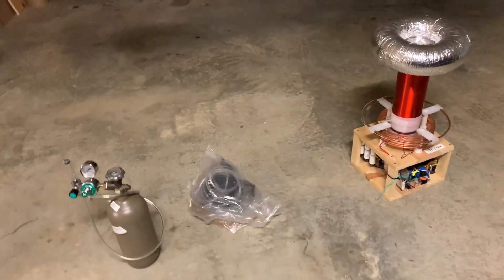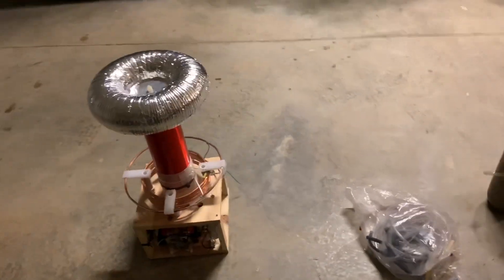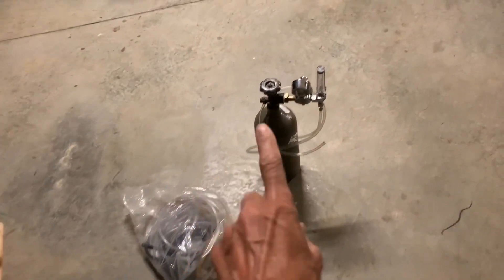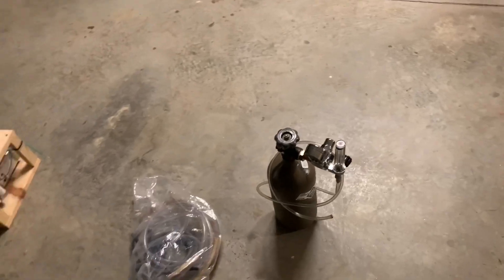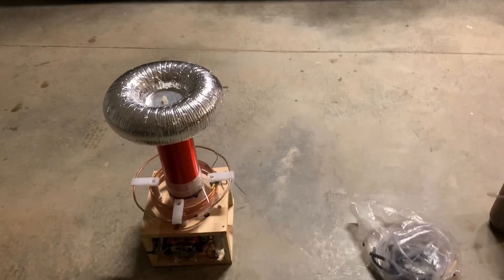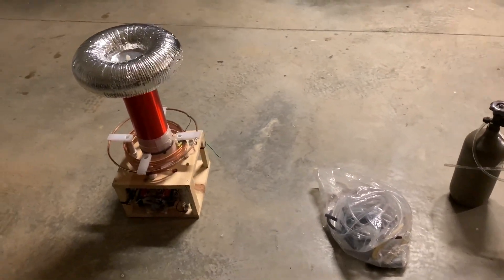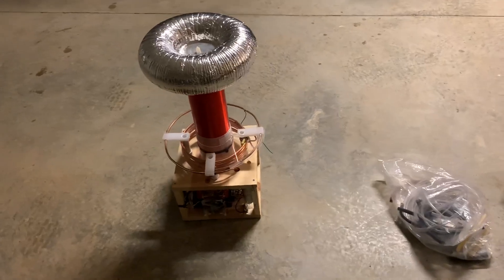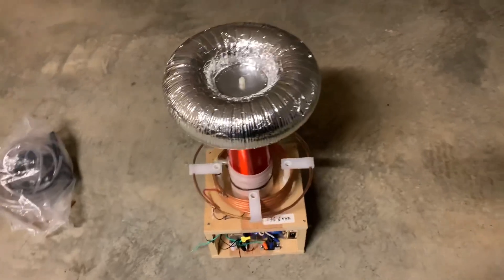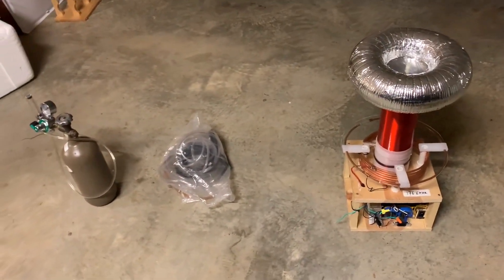Welcome to this channel which focuses on science, high voltage, plasma, a Tesla coil, some plastic tubing, and a tank of compressed argon gas. The purpose of this video is to show you how to make really long sparks without having to do any fancy electronics, change the amount of power you feed into the Tesla coil, or anything like that. All you need is these three things and I'm going to show you how to do it.